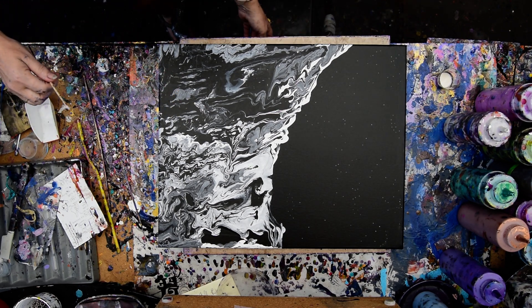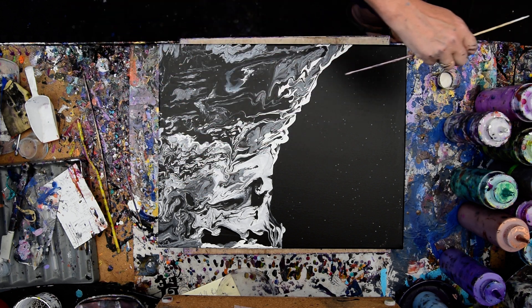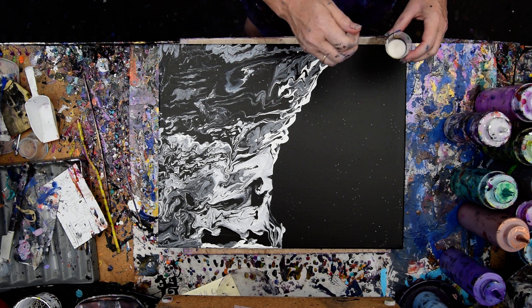Welcome back. This is part two. I'm Priscilla Batzel in Spring Hill, Florida at Expression Start Studio Gallery. Earlier today I created this mountainside, iceberg, whatever you want to call it.